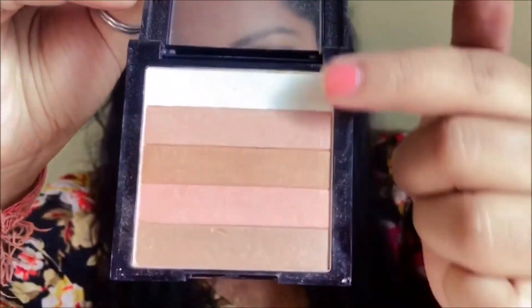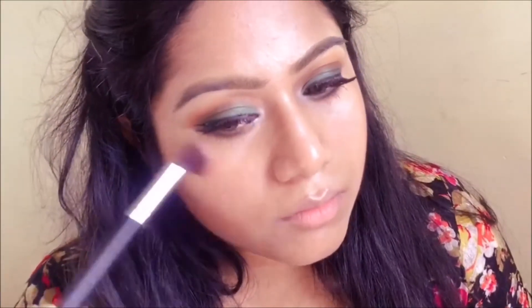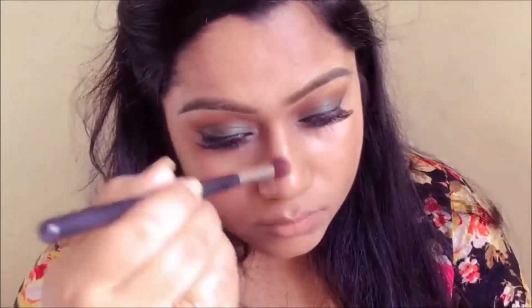Coming to my favorite part of the makeup — it's time for highlighter! I'm using Revlon's Bronze Glow and I'm going to apply it on all the high points of my face: the cheekbones, the tip of my nose, my cupid's bow, and my chin.